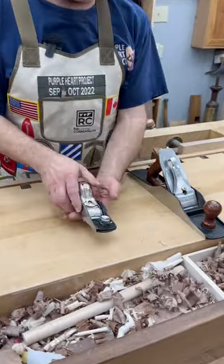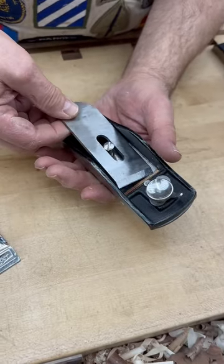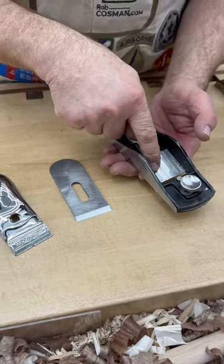Here is a block plane. This is referred to as a bevel up. If we remove the lever cap, you'll notice that the bevel — the primary bevel — is up. So that blade actually meets the wood at the bedding angle, which is 12 degrees.